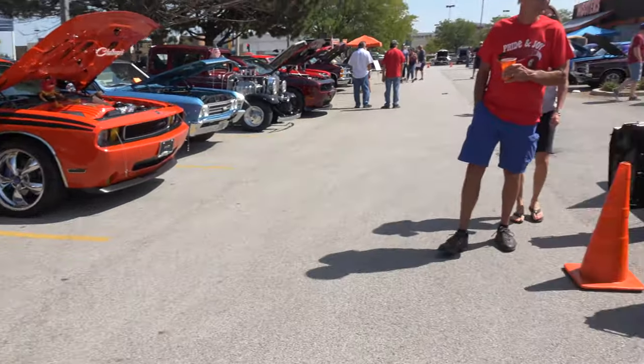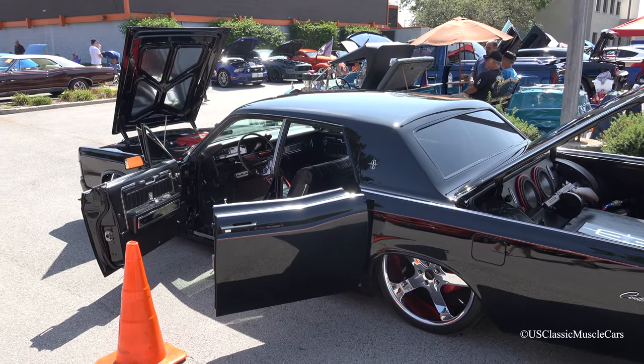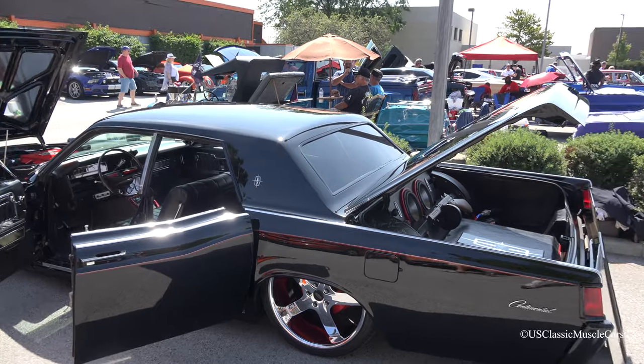The car measures out about 21 and a half feet long. You need a special garage, right? Yeah, I have a two-and-a-half car garage — it's extra deep for parking.